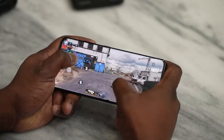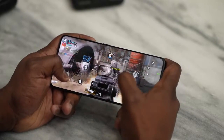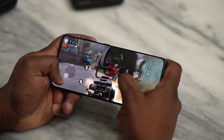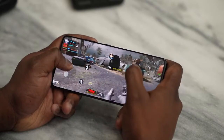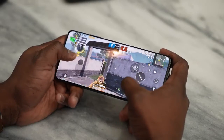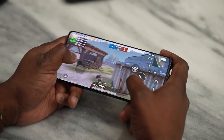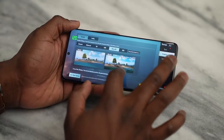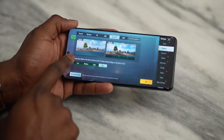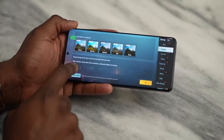Moving over to PUBG Mobile, we have a couple of settings to play with. One thing you notice is that it differs from Call of Duty Mobile — CoD's screen refresh rate dropped to 60 Hz because it pretty much runs at 60 Hz on this device. While on PUBG Mobile, it stayed at 120 Hz. We played our first PUBG Mobile session at Ultra HD HD settings to see what kind of performance we get.